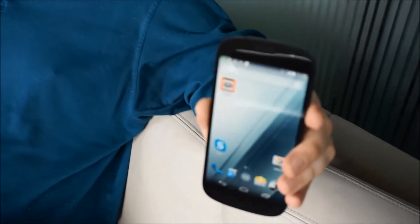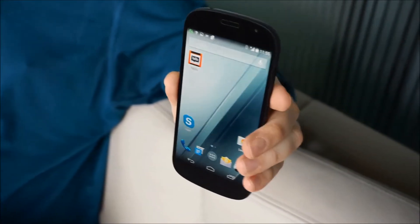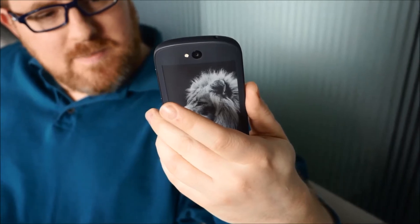This is Avram with Laptop Mag and Tom's Guide and we're taking a look at the Yodafone 2, one of the second generation of the world's first phone with an e-paper display on the back.